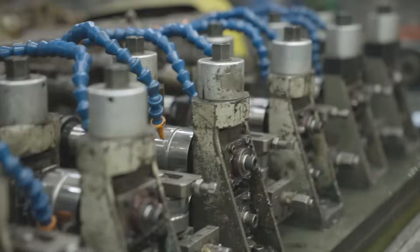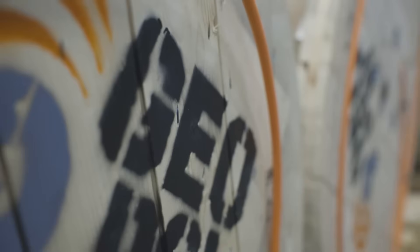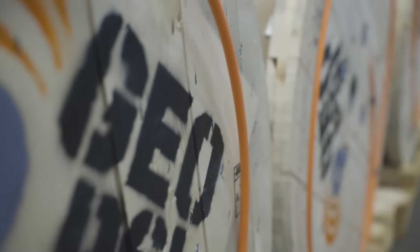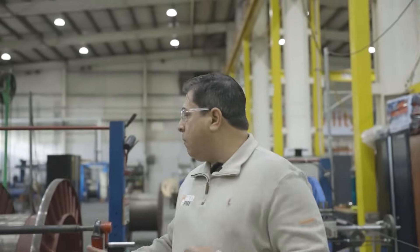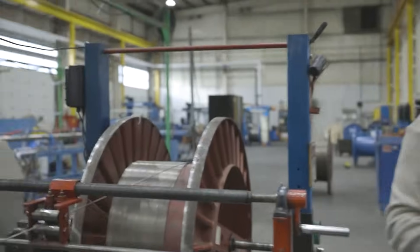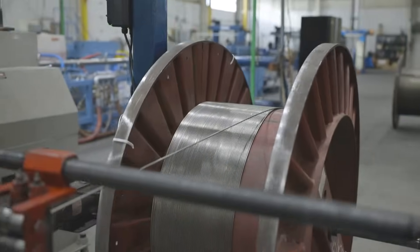We've got now a fully formed TEC cable — this is a 4mm. Of course, we also manufacture quarter inch here, as well as lots of other different types of cable. When we finish out the run, we're here on a spool at the end of our run.